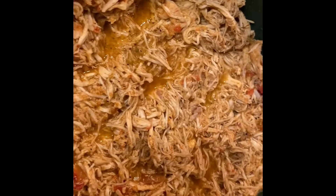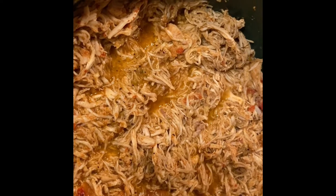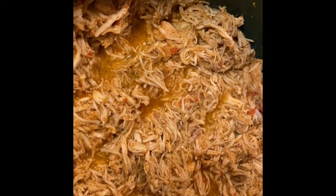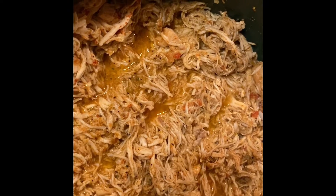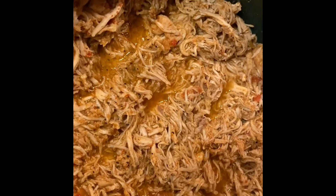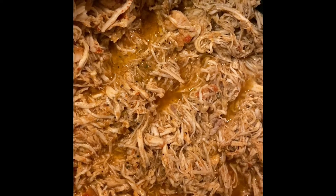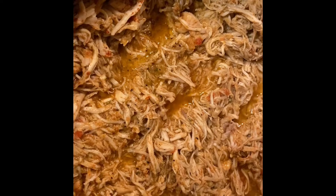It's finally done — it took four and a half hours. But here is the end result. I did add like two extra packs of chicken taco seasoning because I had a lot of chicken breast. I also added a little bit of paprika just to give it a little bit of color, and that's all.